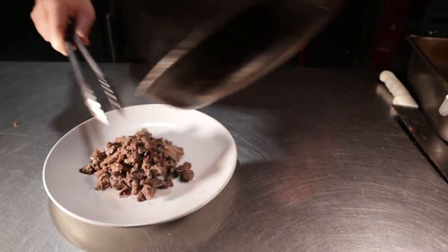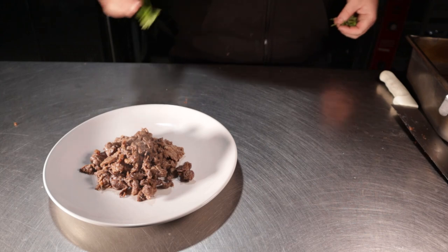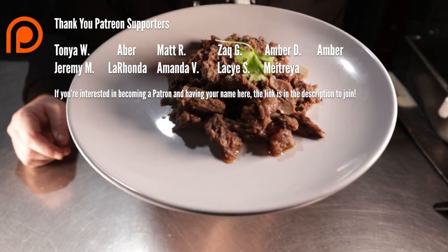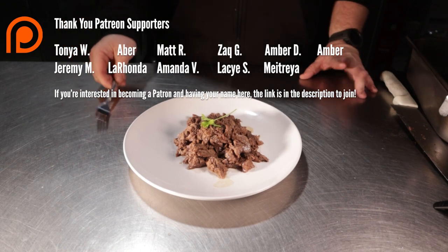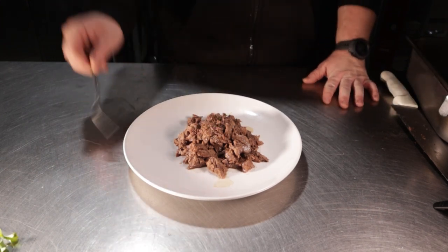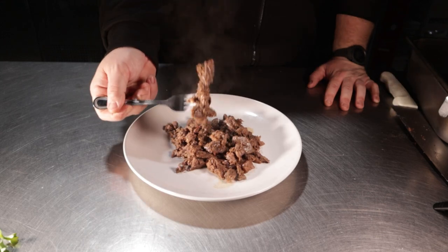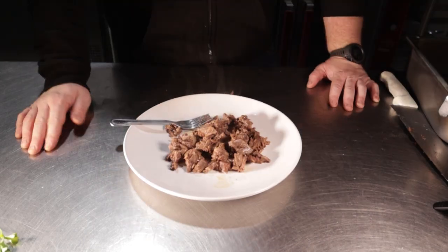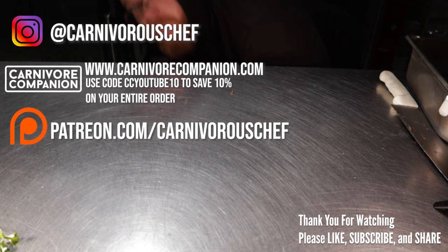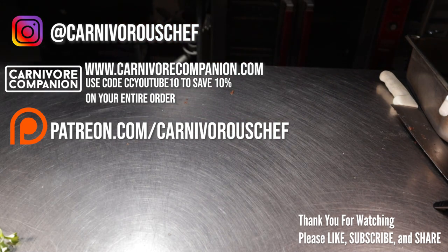Plate this up and add a single stem of parsley for a fancy presentation. Let's take the first bite — this one's for my Patreon community; if you're interested in joining, the link is in the description below. This beef is bussin, as the TikTok kids probably don't say anymore. I'm going to take this to a dark corner and enjoy this sinful plate alone — you should hide in a dark corner too, and like the video and subscribe.